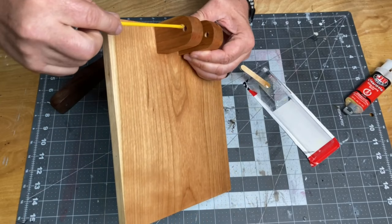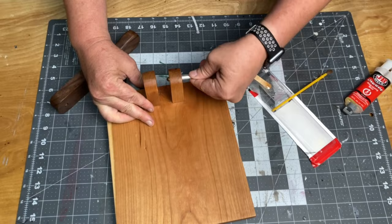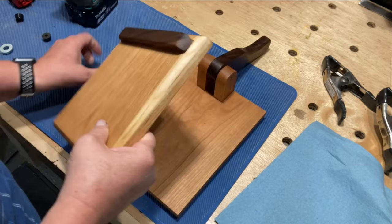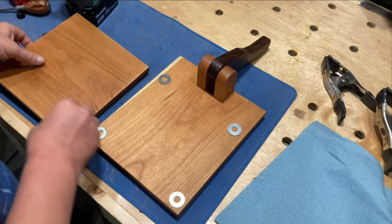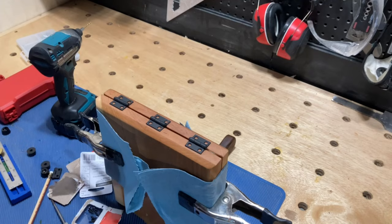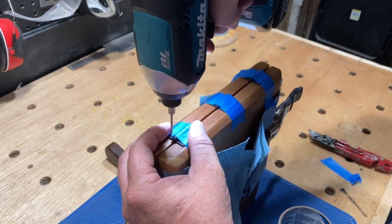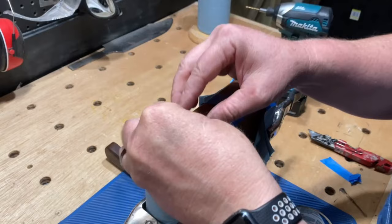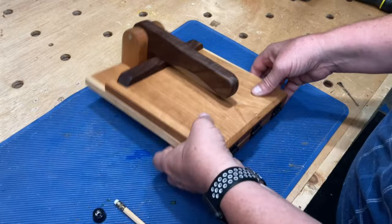I found a piece of quarter-inch aluminum dowel in my dowel bucket and decided to use that for the handle's pivot point. When attaching the hinges, I used some washers as spacers between the top and bottom pieces — this will help determine the thickness of the tortillas. After adding the hinges, I added some little rubber feet on the bottom.